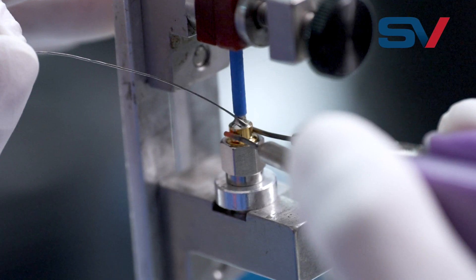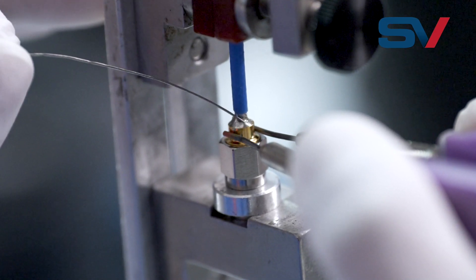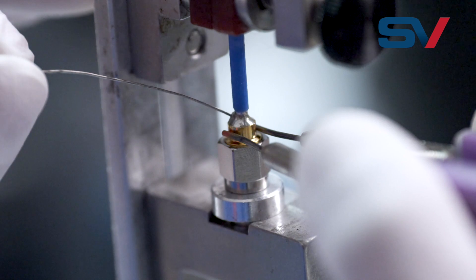Soldering RF connectors to coaxial cables is no simple task. Variables like power, current, dwell time, and heat dissipation can cause sub-optimal solder joints if not precisely controlled.